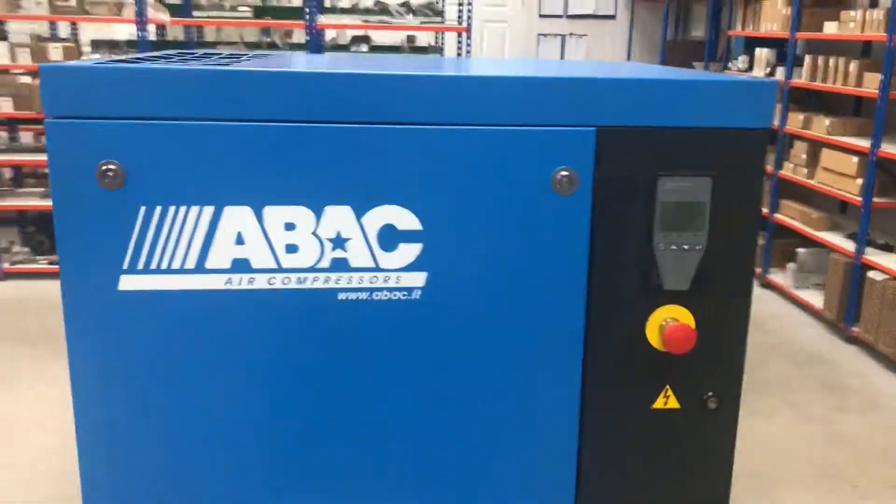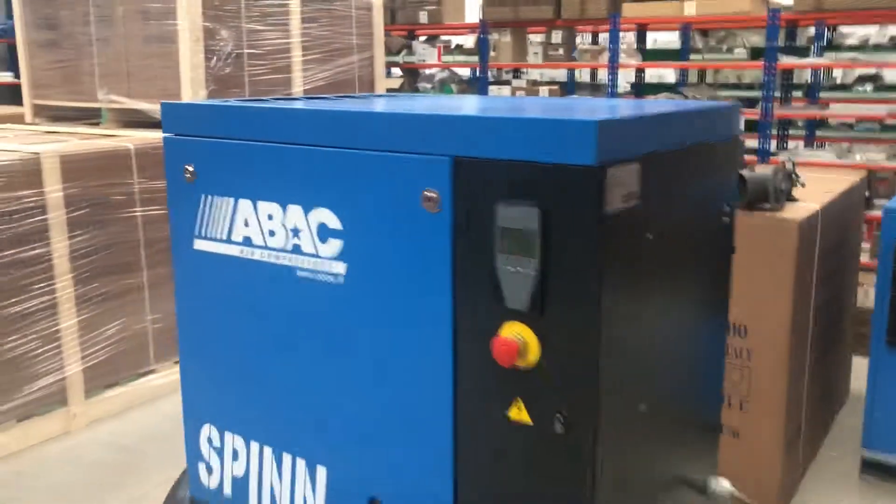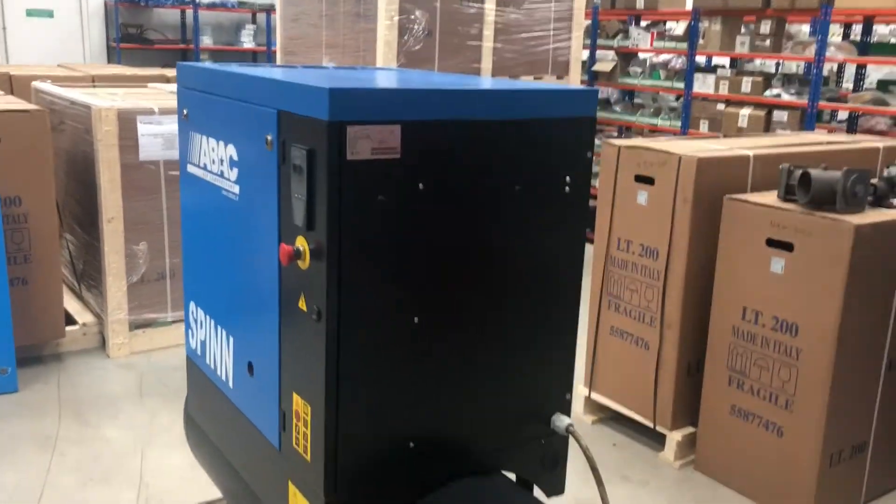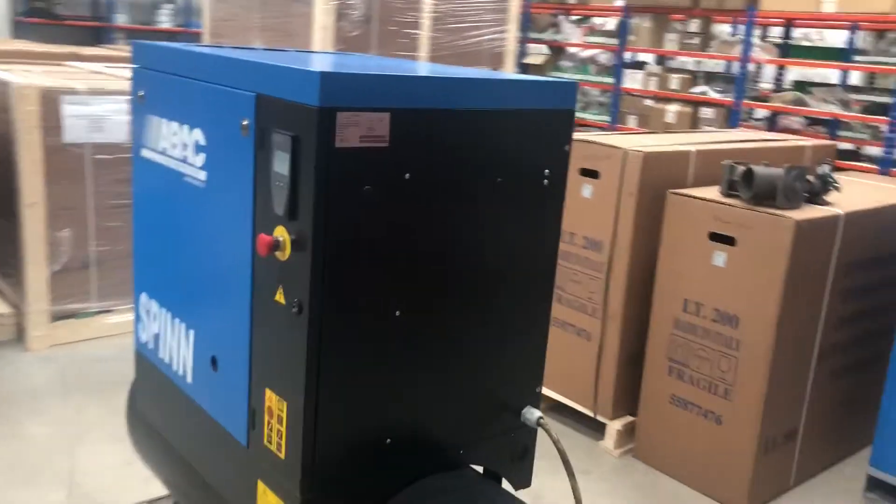All in all, good build. No Chinese items in this one. What we'll do is give it some power and give her a start.